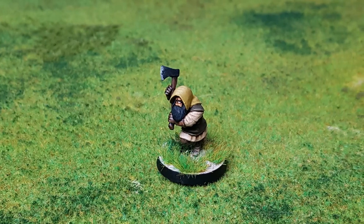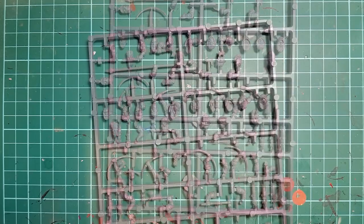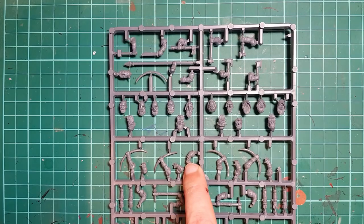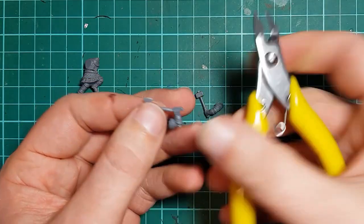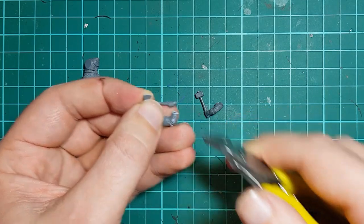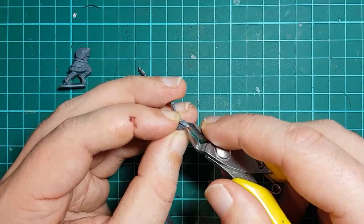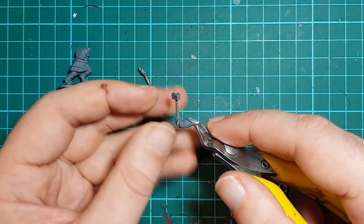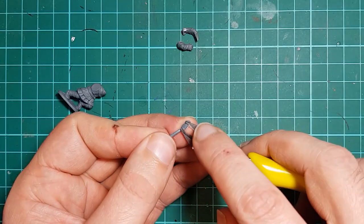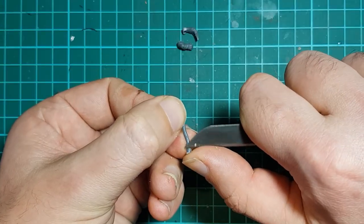Next up, let's swap the hands on the axe. I cut out the axe, the left-handed hammer, and one of the right bow arms in a release position. I clip off the excess pieces with my flush cutters - in this case, the arm attached to the axe and the hammer - and of course the shoulder pads, as I'll be sculpting replacements on, just like I showed in that previous video. I cut off the bulk of the hand attached to the axe with the flush cutters, and then clean up the rest with the knife.